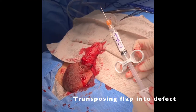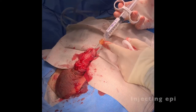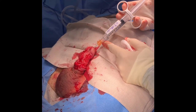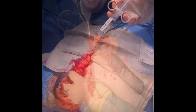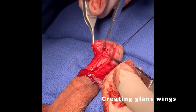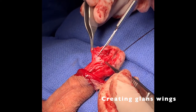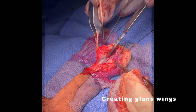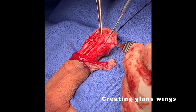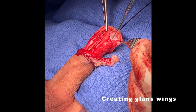We then turned our attention to the glans incision. Lidocaine with epinephrine was injected into the glans to aid in hemostasis. We developed the glandular wings to ensure adequate mobilization to accommodate closure of the glans later. The glans incisions are carried down to the tunica albuginea at the tip of the corpora cavernosa.